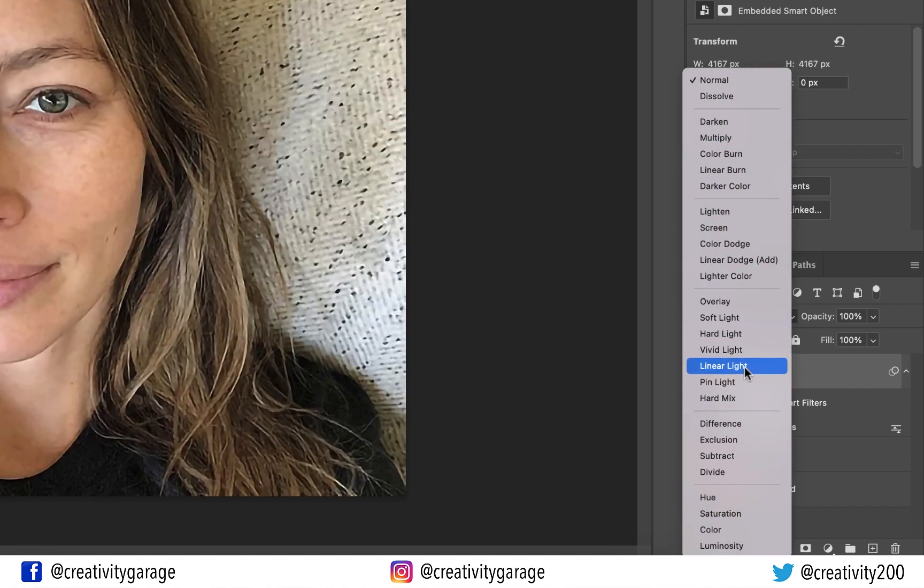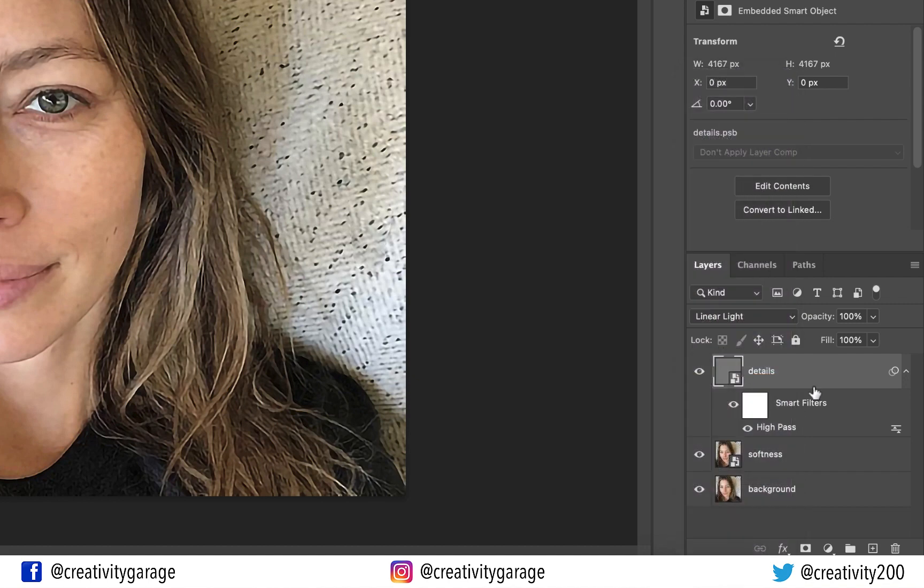Change the blending mode of this layer to Linear Light. Linear Light burns or dodges colors by decreasing or increasing brightness depending on the blend color. If the blend color is lighter than 50% gray, the image is lightened by increasing brightness. If the blend color is darker than 50% gray, the image is darkened by decreasing brightness.